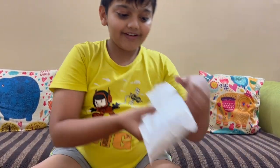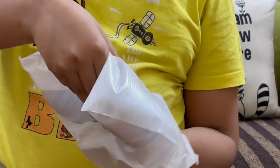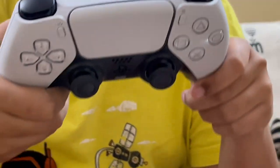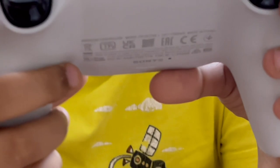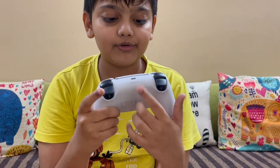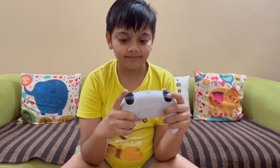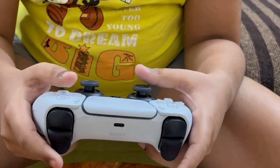So this is the controller. You get Sony's branding and some details on it. There's a Type-C charging port, triggers, buttons, joysticks, and controls.